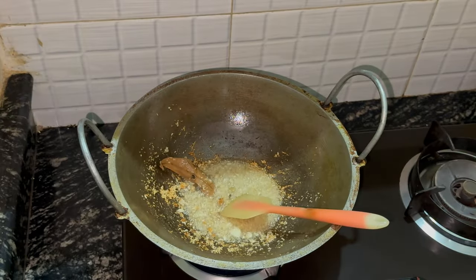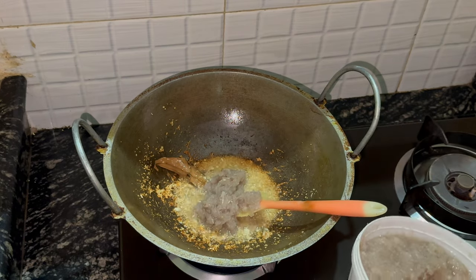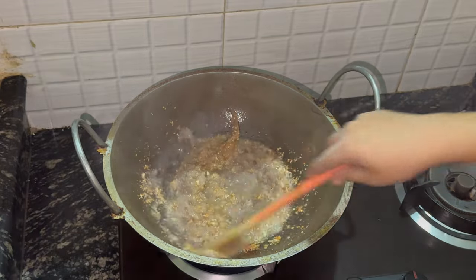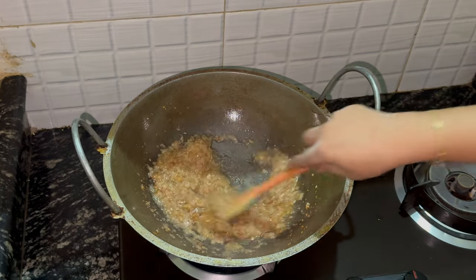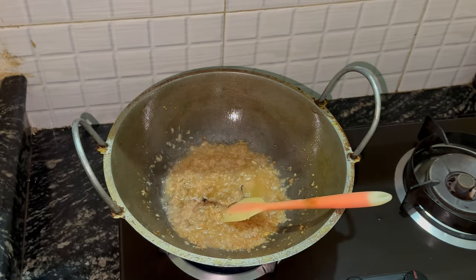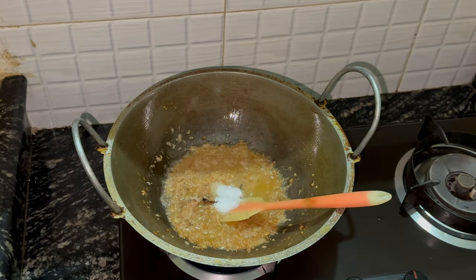Once the garlic is nice and golden, we're going to add some onions — the onions in paste form, so the onions have been blended down. That's about one and a half cups of onion. We're going to add a bit of ginger — one tablespoon of ginger going in. So the garlic, the ginger, the garam masala and the oil. To this paste, we're going to add some salt — about two teaspoons of salt for just under one kg of chicken.